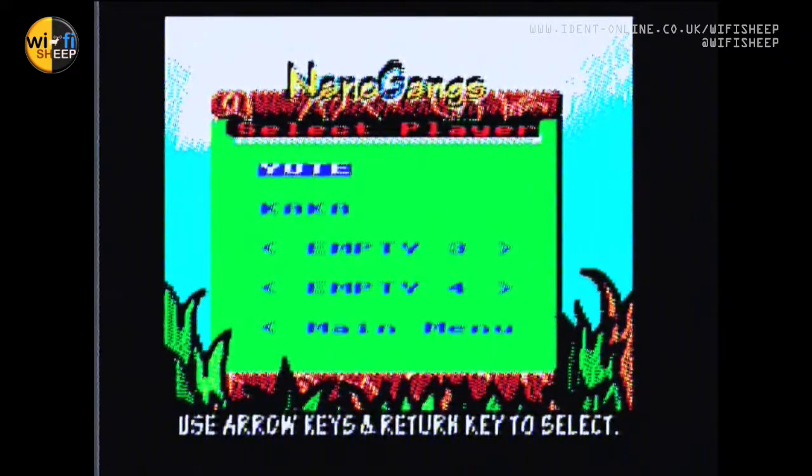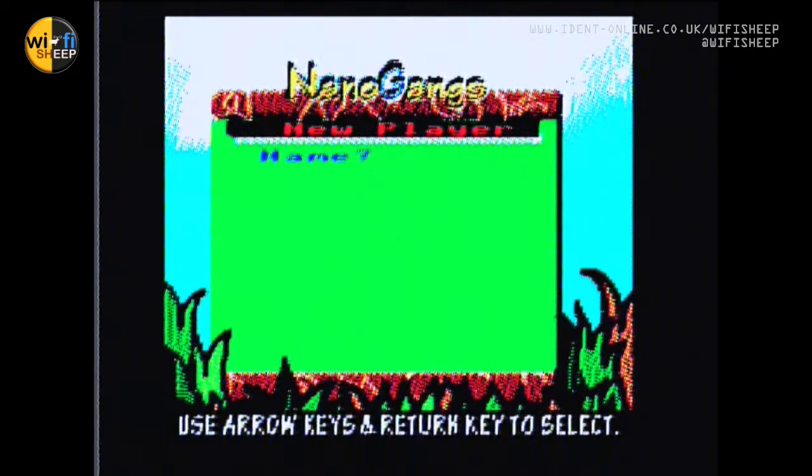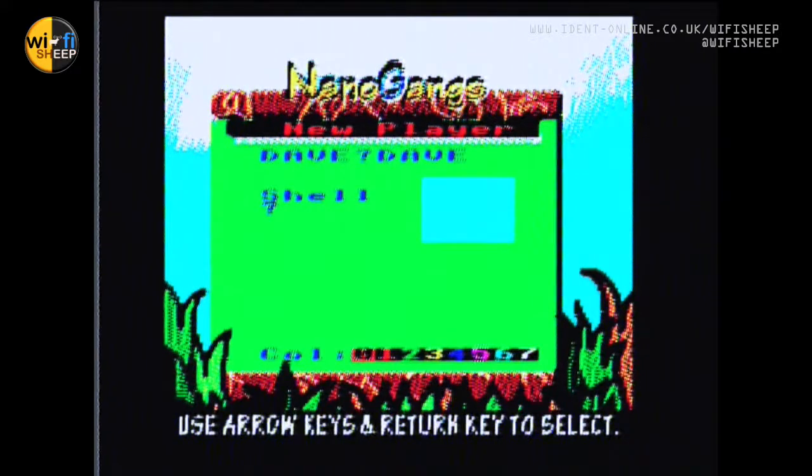Everything you're going to see is written entirely in BBC BASIC. We've got the character screen — we can create a new character. We'll use an empty slot. Name: Dave. Dave Banana Gang. For color, let's say two for green base. Yes, that's fine.